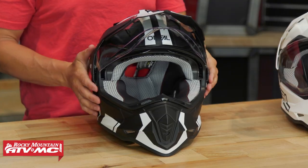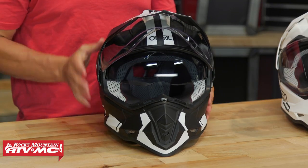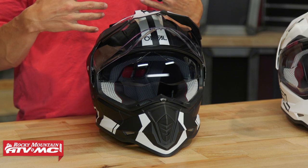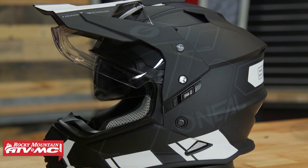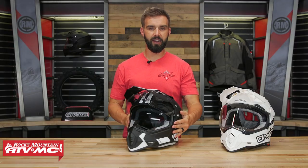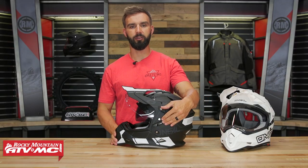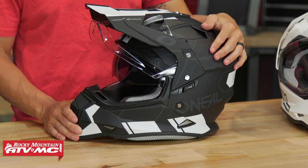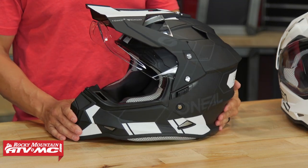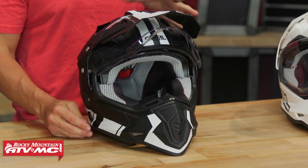Here's another feature that I love, especially at this price point — you do have a drop-down sun visor. That's a feature I personally really like, because you're not worried about putting sunglasses on or taking them off. It's very easy to operate with this little mechanism on the side. To drop it down, you push it back and up; to raise it back up, push it down and forward. Very simple.